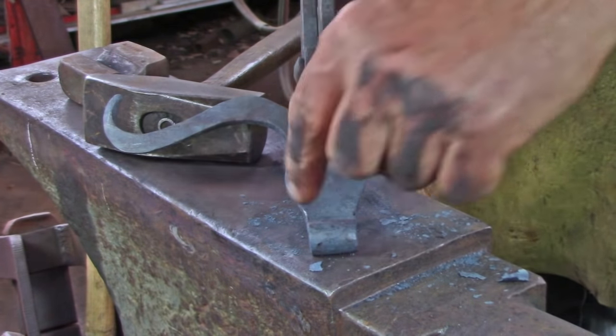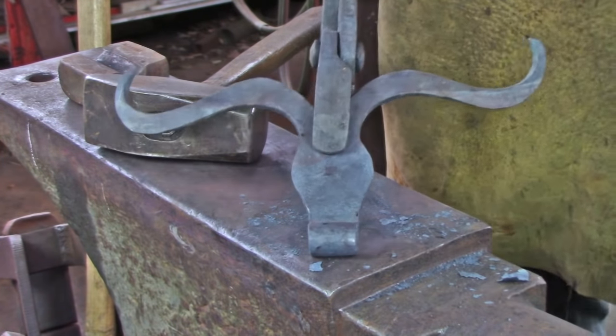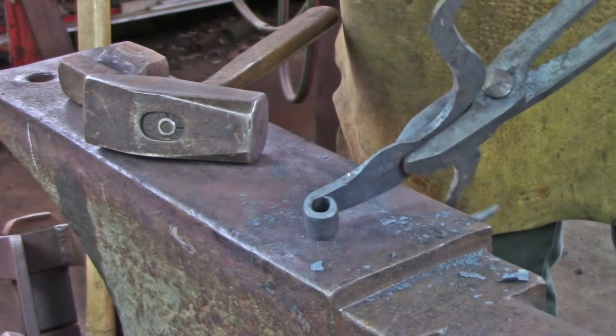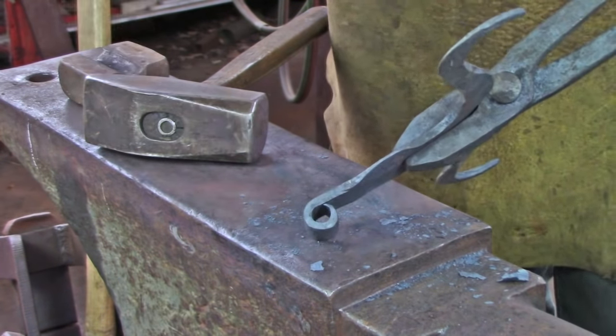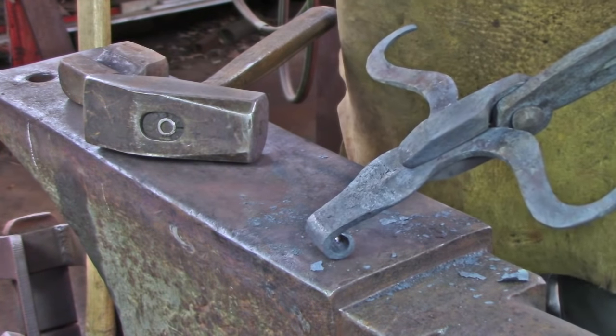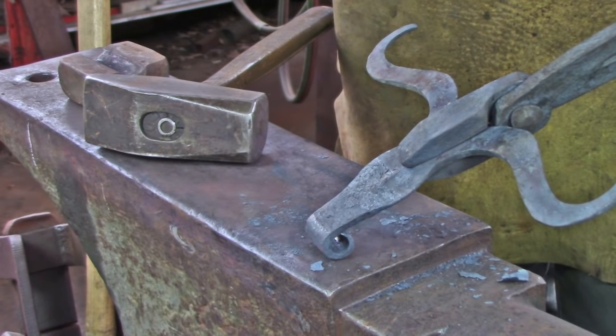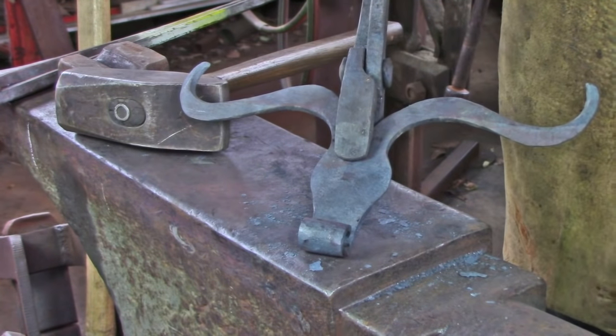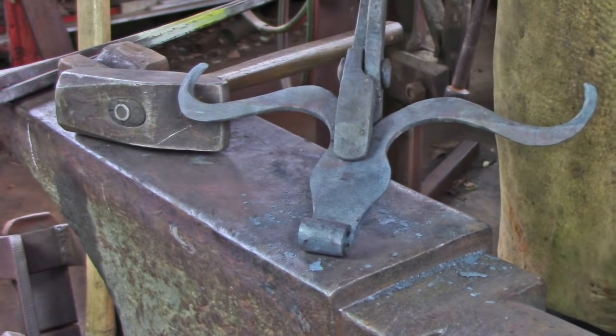Here's our result so far: the hinge barrel is perpendicular to the centerline of the face, either side of the hinge barrel is round, and we didn't over-curl the hinge — the material finished roughly in line with the mark we made earlier.